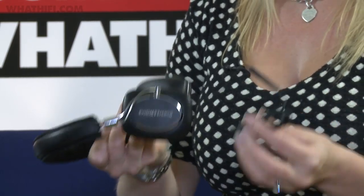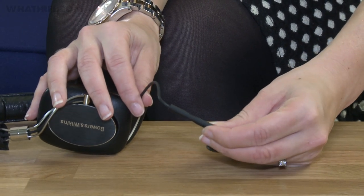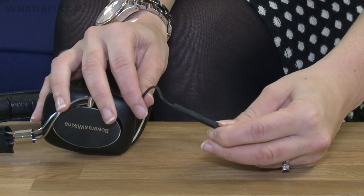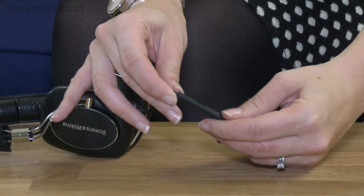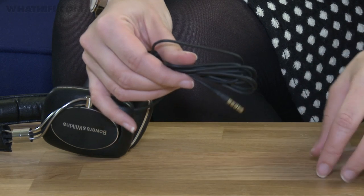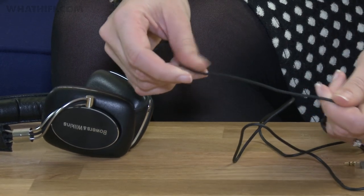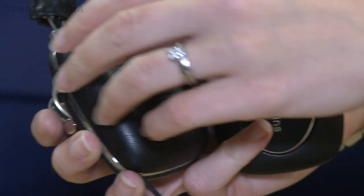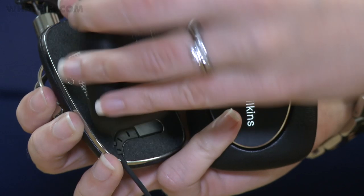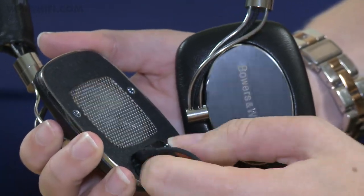The last thing to look at is the cable, which we mentioned earlier. It has got an inline remote and mic which will work with iOS devices, and it's been slightly tweaked to improve ergonomics. Also, the cable is slightly thicker than previously, so that should help to improve durability. As we mentioned, the cables are interchangeable — to do that, you just remove the ear cup, which is magnetic, and simply change it over.